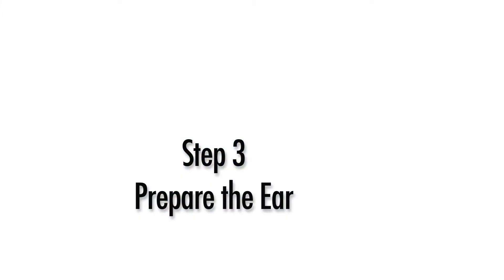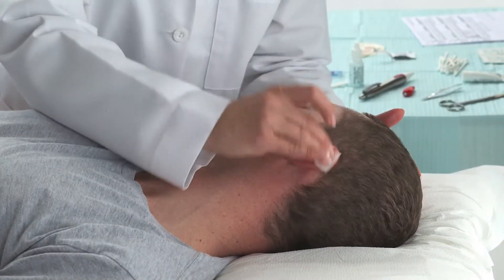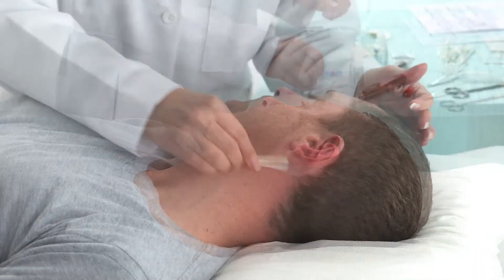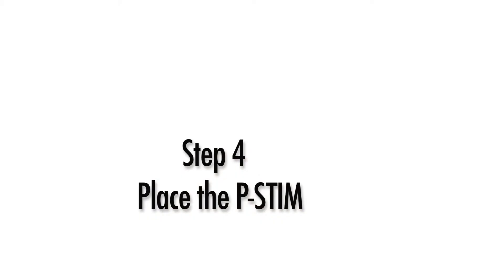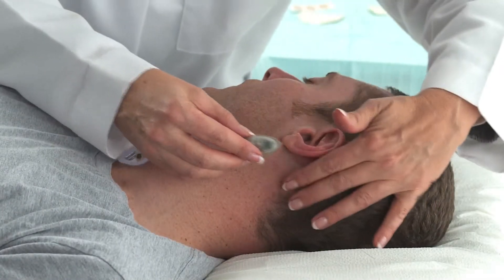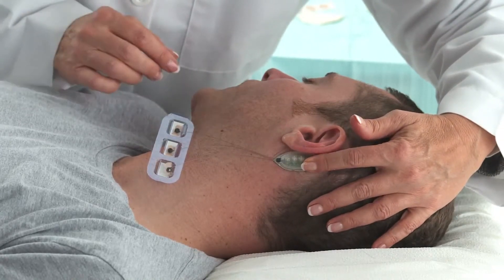Step 3: Prepare the ear. Thoroughly clean the ear using an alcohol pad. Clean well behind the ear to remove oils and dirt to assure proper adhesion of the p-STEM control module. Apply Prep and Stay to the area just cleaned. Step 4: Place p-STEM. Apply TAC gel to the back of the p-STEM control module. Place the p-STEM control module behind the ear with the wires pointing down. Press and hold the module for 30 seconds to assure proper adhesion to the skin.